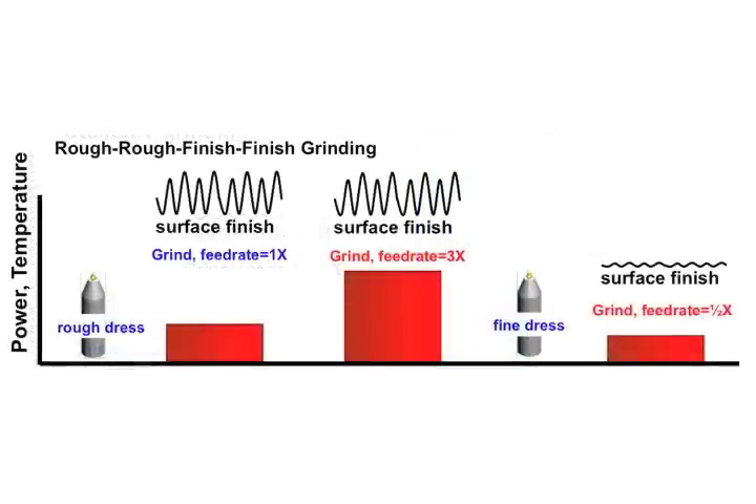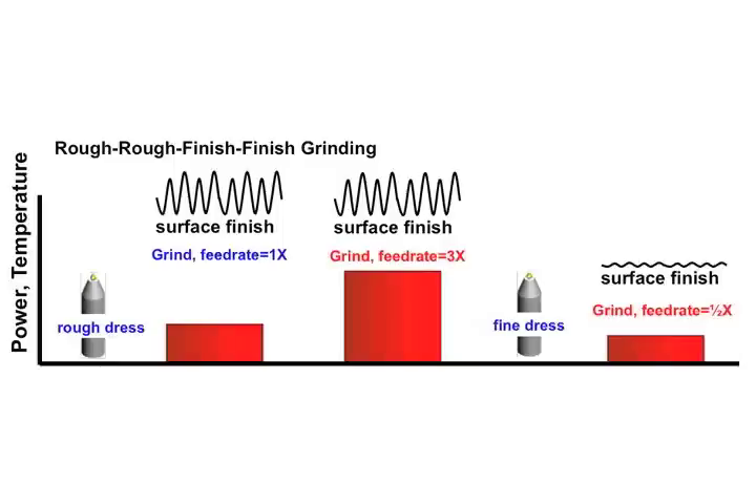Here's how we should do it. Number one: we're going to dress the wheel with a big depth of cut — 25, 30, 40 microns, maybe a thou, a thou and two tenths, a thou and four tenths — something quite large to really open it up. And even more importantly, we're going to race that diamond across the wheel as fast as we can. Super fast. Take a couple passes, don't take any finishing passes, don't take any spark-out or cleaning-up passes. Just race that diamond as fast as you can across and come back. Your wheel is going to be chewed up, it's going to have a lot of helices on it, but it's going to be super sharp.